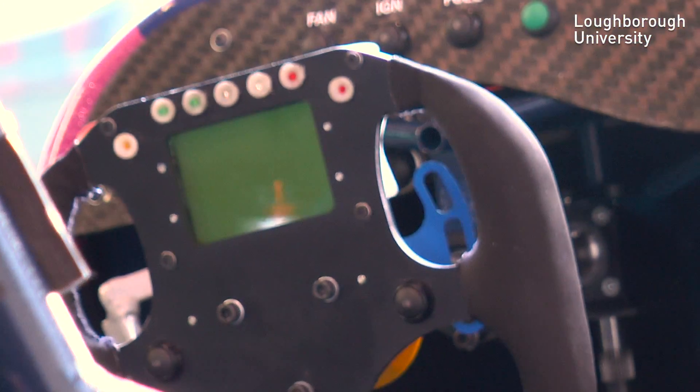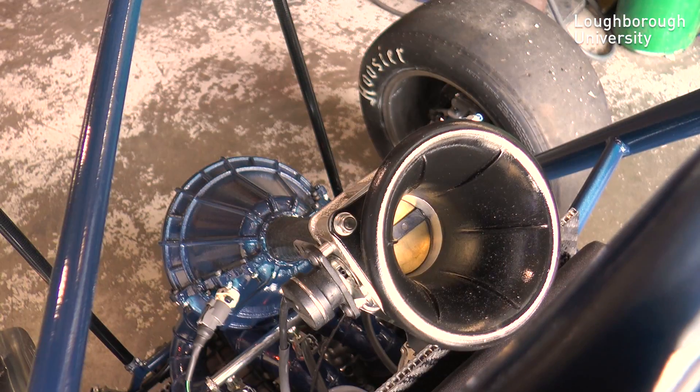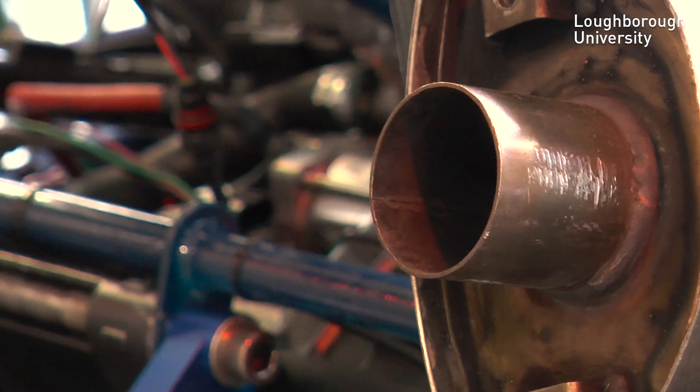We make our own steering wheel. This steering wheel has been designed in CAD and then sent off to be laser cut. We also take a Honda CBR 600 RR motorbike engine and modify it, giving us our own specially custom designed intake and exhaust system.